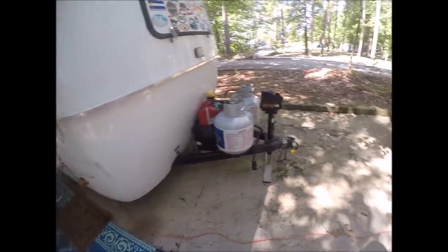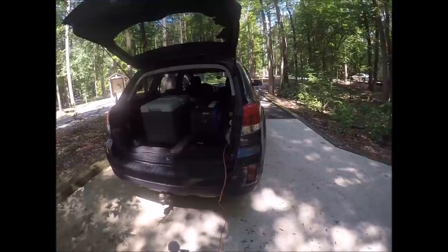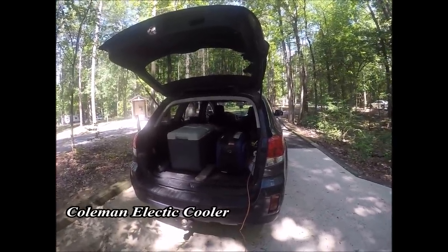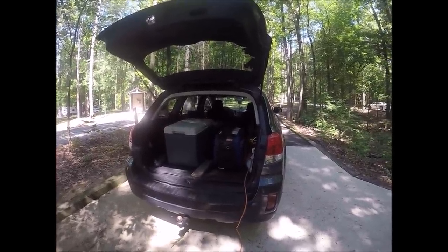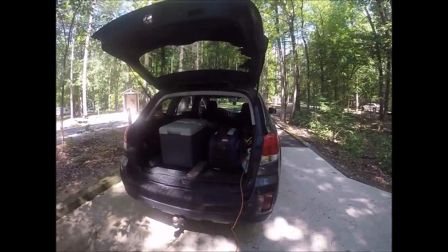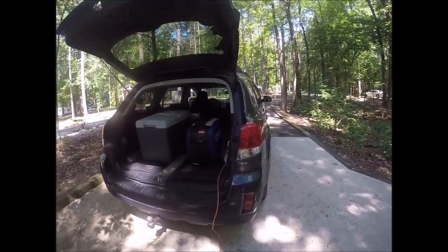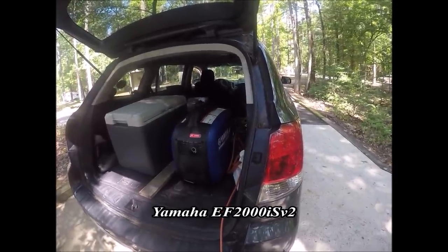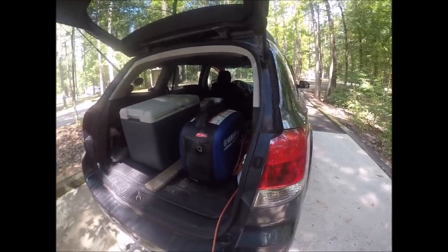We'll walk around here to the side. If you notice, I got a cord running — I use an electric cooler. I usually keep all my water and my drinking stuff, Pepsis or beer, in the cooler. In the refrigerator, I keep my meats, whatever I'm going to cook, my eggs, my bacon, and all that. I also travel with a Yamaha generator, so when I don't have electricity I can still run the generator when I'm not plugged into camp shore power.